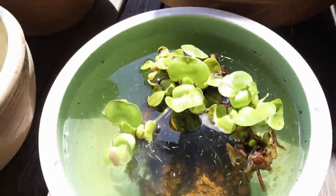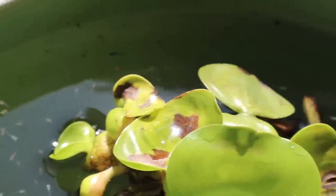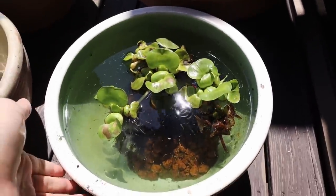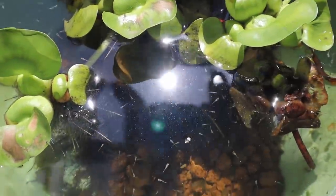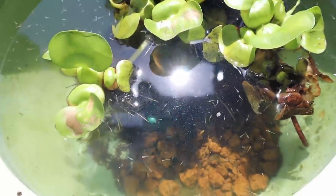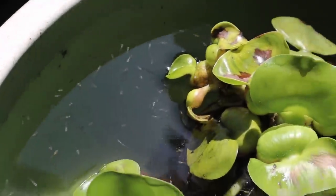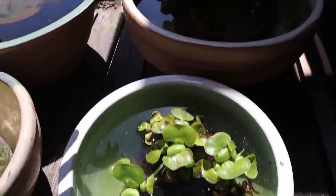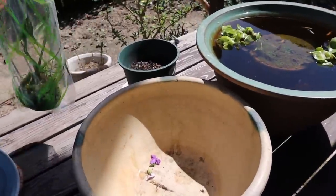And then over here — check this out, this is just insane — look at all the babies in here! There's a ton of them and we really want to get a bigger setup for these guys so they can grow up healthy. They are just looking incredible; there are a couple hundred in there for sure. These babies are the offspring of those adults, so it's kind of a mixed batch.